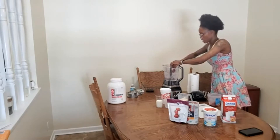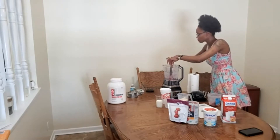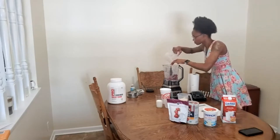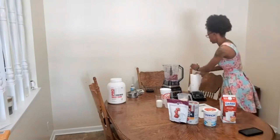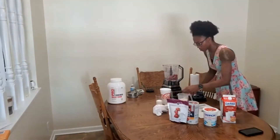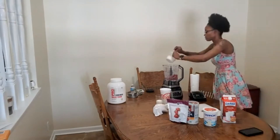Yes, my hands are clean because I washed them. I did say frozen strawberries, and these are really frozen! Now I'll be adding that one cup of vanilla yogurt.